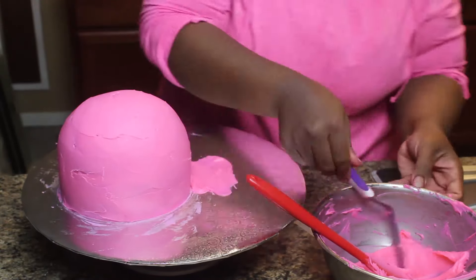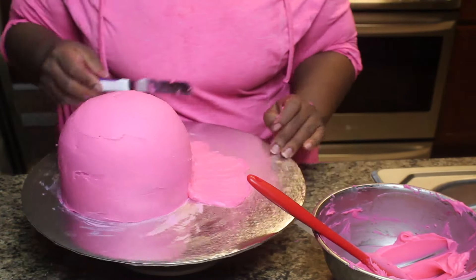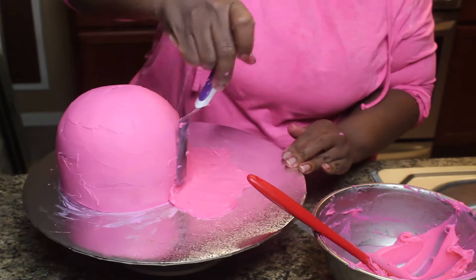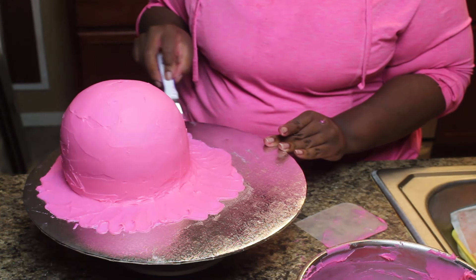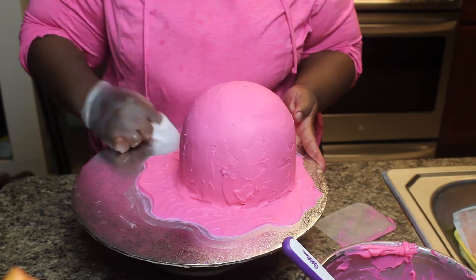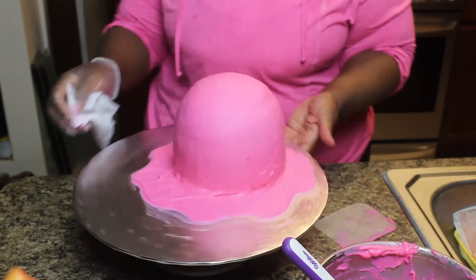Now I am making the spilled portion where the ice cream is splattered on the ground. Such a waste. This doesn't have to be perfect — just make it look like it was dropped. I actually went back and removed some and made it look kind of whimsical. And then I cleaned my board. I hate a messy cake board.